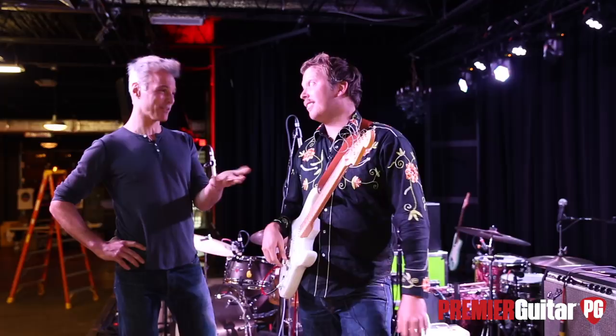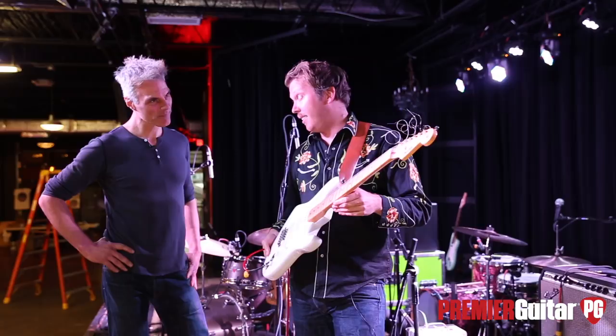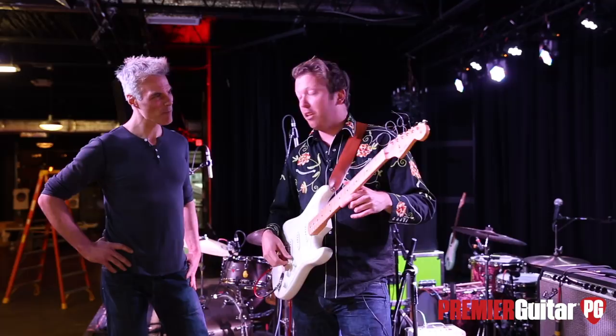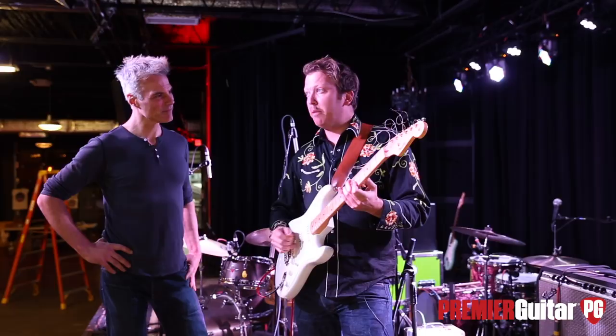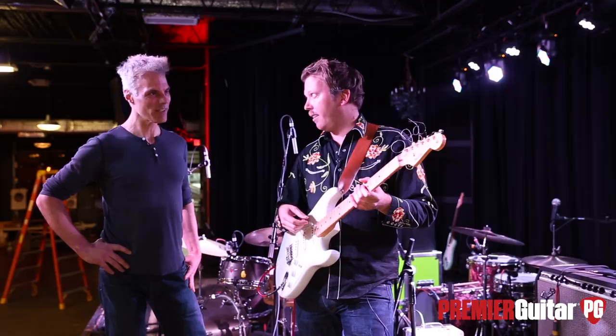This one has D'Addario flatwounds on it — they actually go down to nines now. I played flatwounds on my hollow bodies, and a guitar player I love, Hungarian guy Gabor Szabo, when he played his Strat he put flatwounds on it and I loved his tone. I also like the sound of dead strings because they're not so bright — I like a darker sound, and these give you that right away rather than having to wait a month for the strings to die.